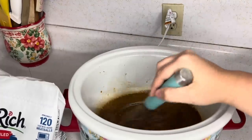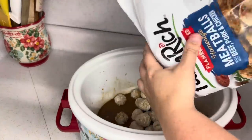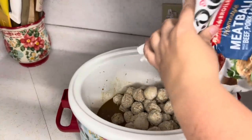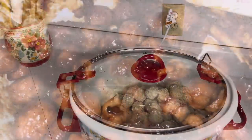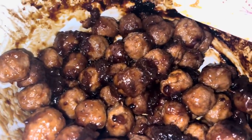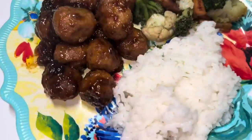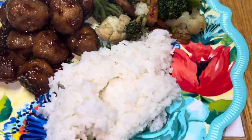Everything I'm using is pretty much always in the pantry, so this is very easy. Dump in however many meatballs you want. Three hours later, you can see the cornstarch made the sauce get really thick. Here are the finished sweet and sour meatballs — I paired them with some sautéed veggies and sticky rice.